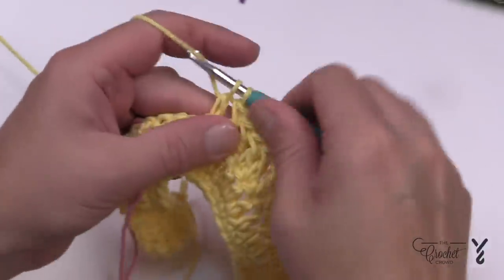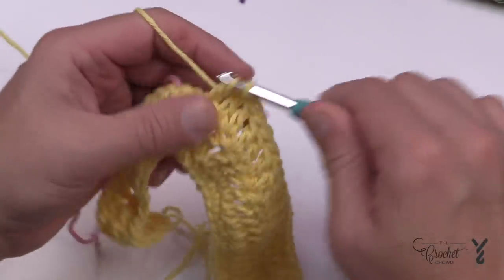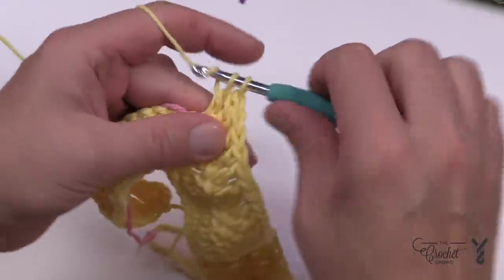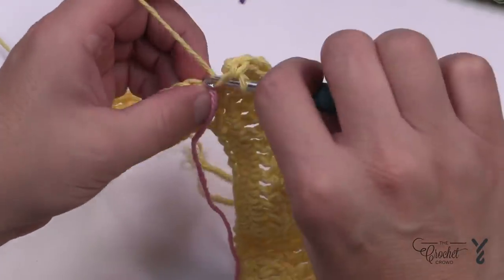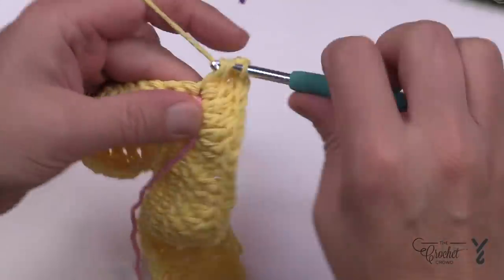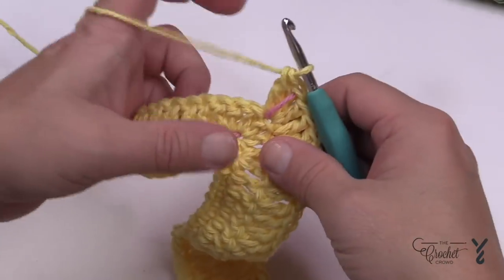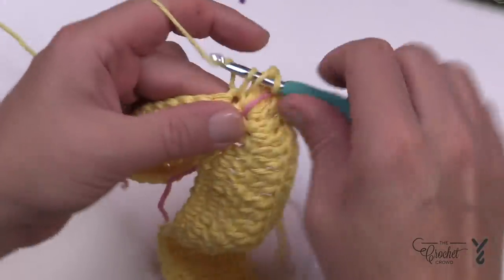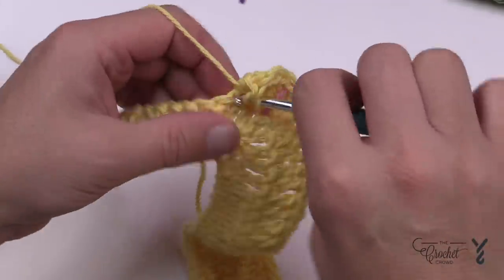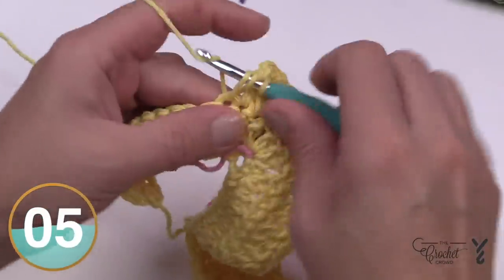Continuing along, looking for the stitch marker — the two before it each get two double crochets, the stitch marker one gets three double crochets, move the stitch marker up, and the next two after the stitch marker each get two double crochets. Then just one double crochet all the way to the end. Get to the end, turn your work, and we'll do the final row together.